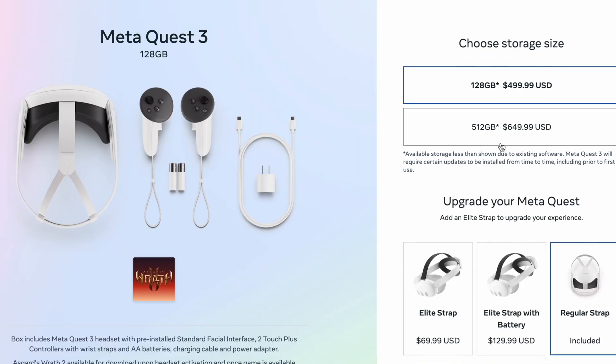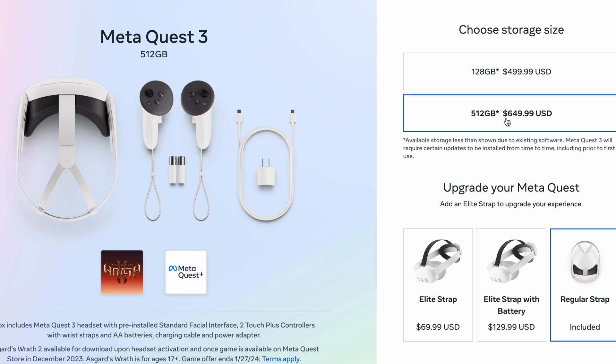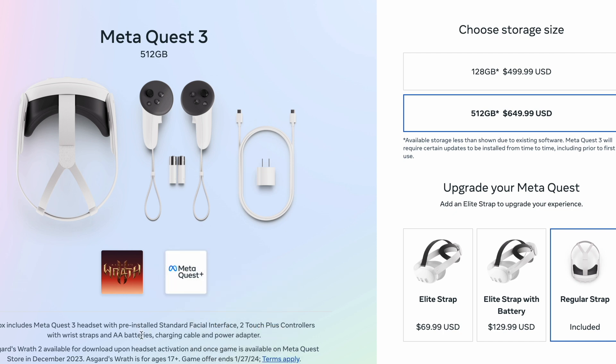For number two, there are two storage choices. There's a 128GB version that retails for $499, or you can opt for 512GB for $650 — an extra $150. This is actually more storage than the Quest Pro, which sits around 250GB. Going with the 512GB version gets you a free game and access to Meta Quest Plus for six months.